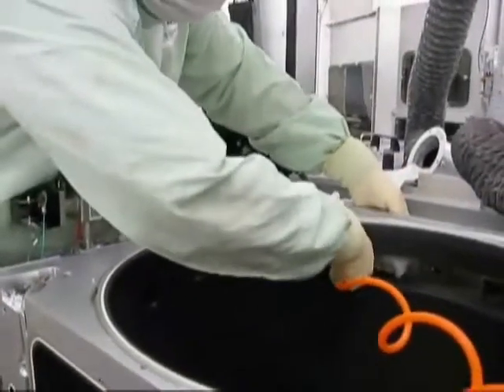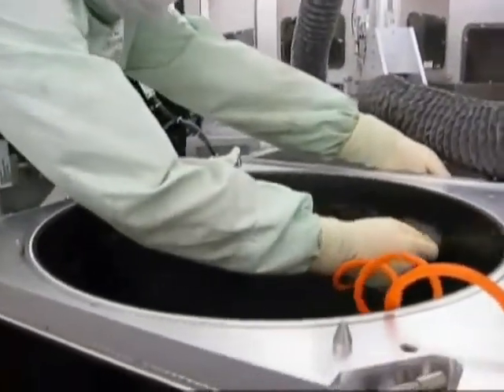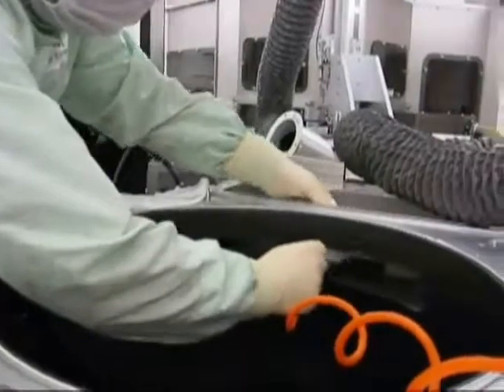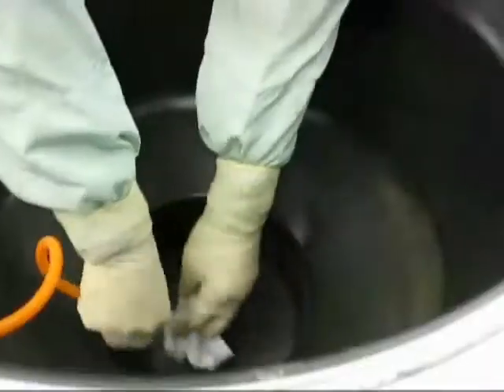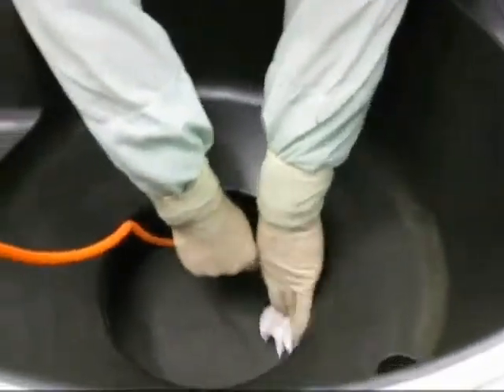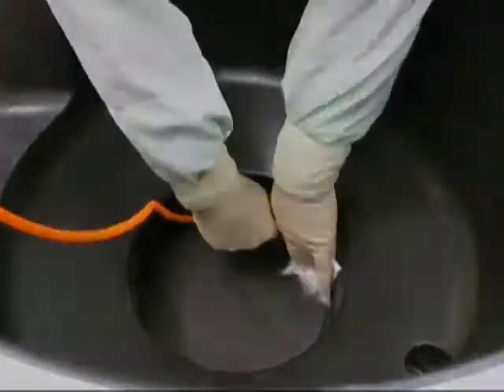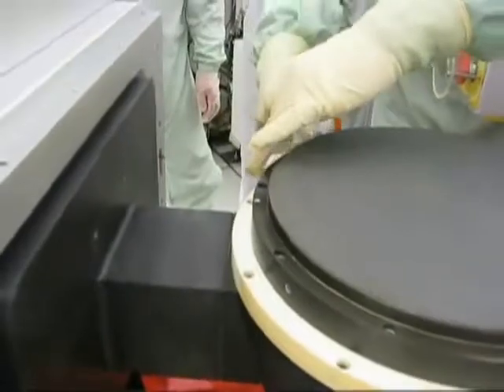In preparation for the final wipe down, saturate a mirror wipe wiper with IPA and use in combination with pressurized nitrogen to blow out areas of the chamber where water may have accumulated. This is an important step to help minimize tool recovery time. Ensure to blow out all areas of the etched chamber where water may have accumulated, such as around the e-chuck.